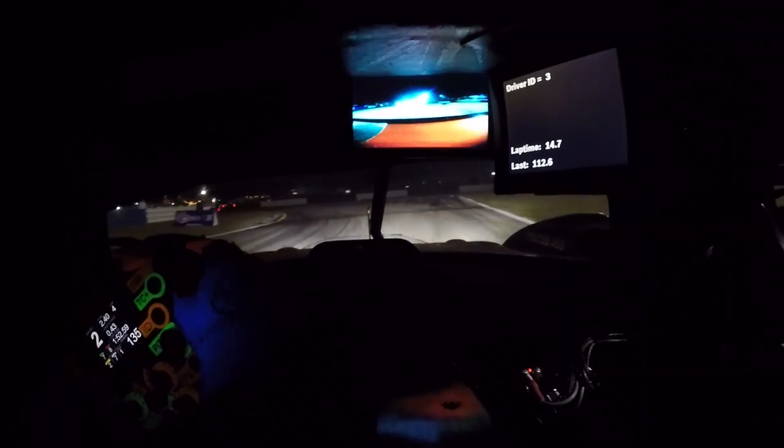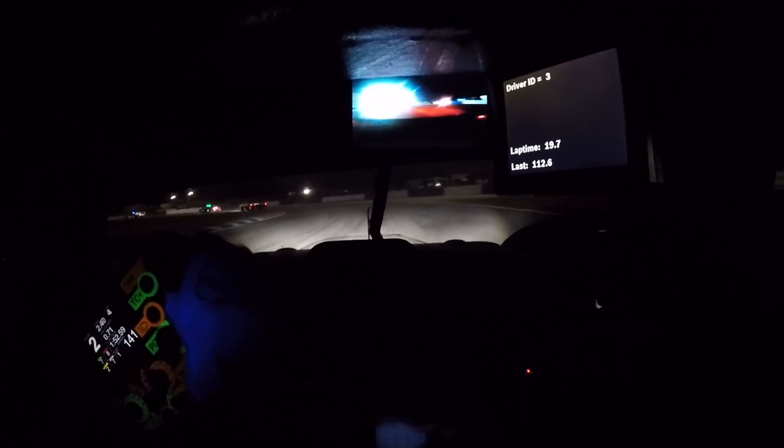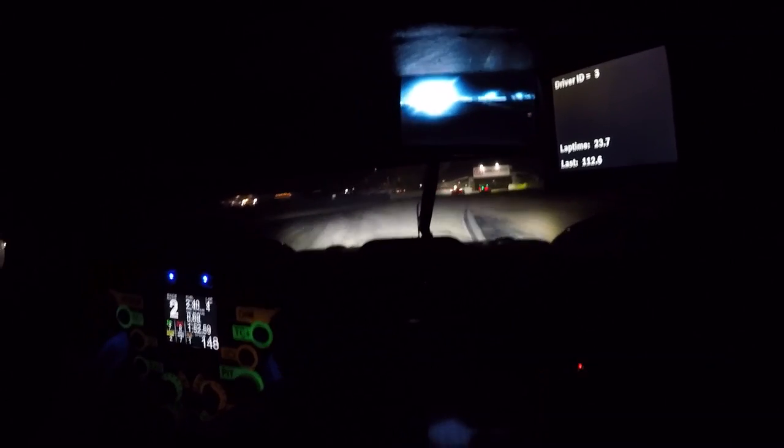Braking at the 300, exactly the same — down to third gear, roll off the brakes, pick up the throttle, focusing on the kerbs because you can't see that far in front. Pick up the kerb on the left, pick up the throttle, let the car run out.